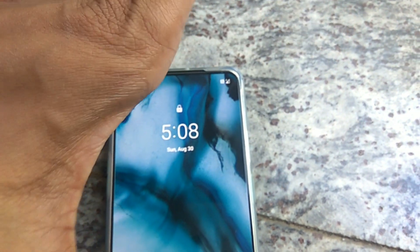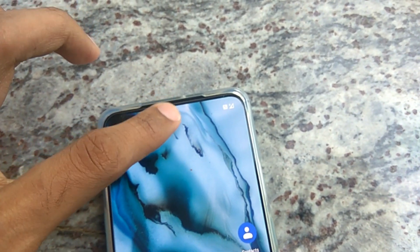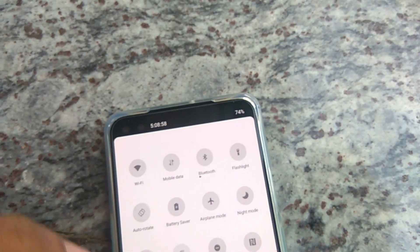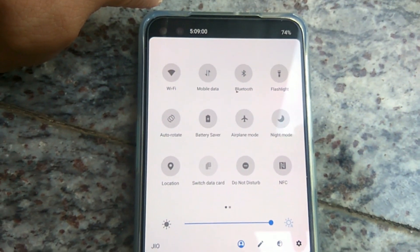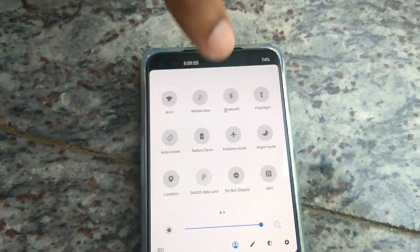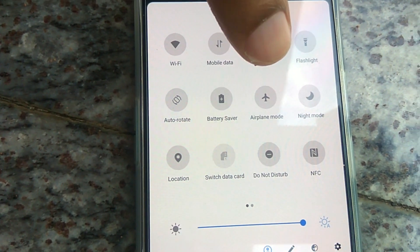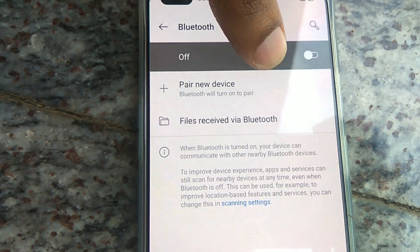The device in my hand is the OnePlus Nord, and in this video we are showing how to connect Bluetooth with this OnePlus Nord. For this, you must simply tap like this, and from here you must select Bluetooth — press the Bluetooth option for a few seconds like this.